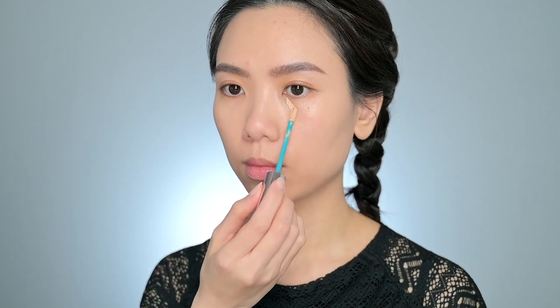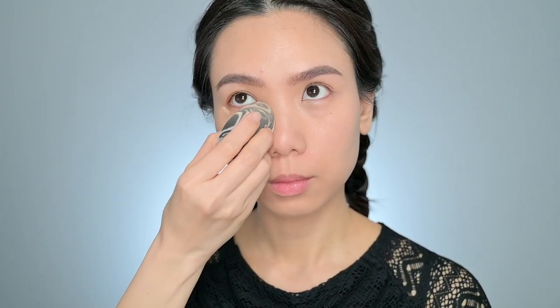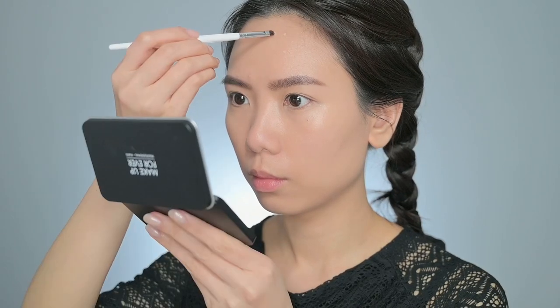After that, I use the Josie Maran Argan Oil Full Coverage Concealer to cover any blemishes and dark circles. For dark circles, I use a beauty blender to blend it out so it's not too thick and cakey later. But for blemishes, I use a concealer brush as I need more coverage for those areas.